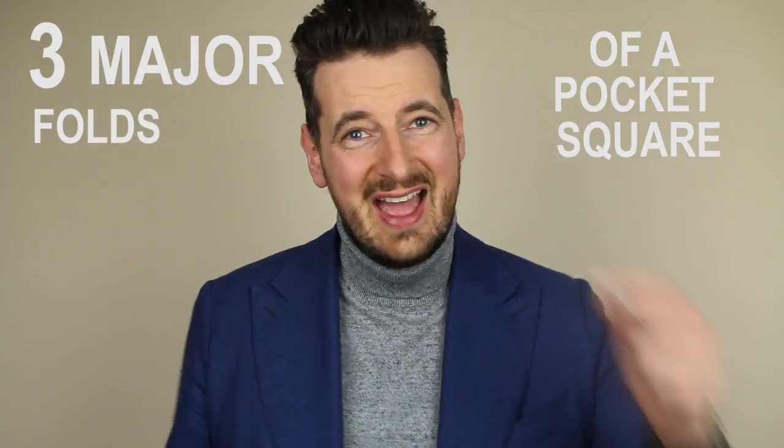Hi, it's Michael from Men's Finest. In this video I'm going to show you three major folds of a pocket square. This video is part of our 'Making Men Look Smarter' video series — click on the playlists to see other videos, and don't forget to subscribe. Let's get to it.